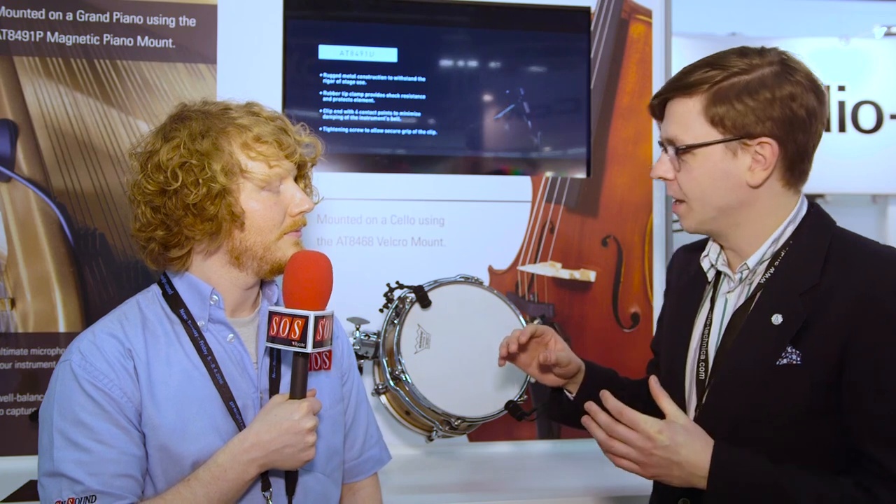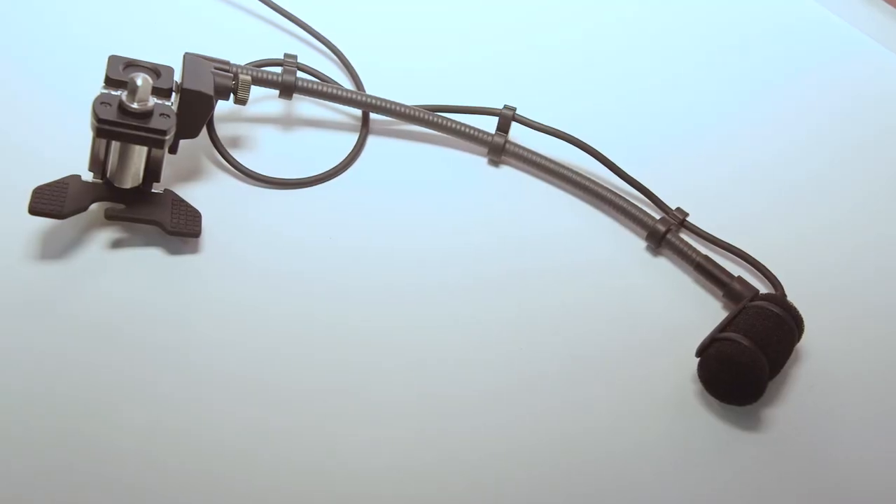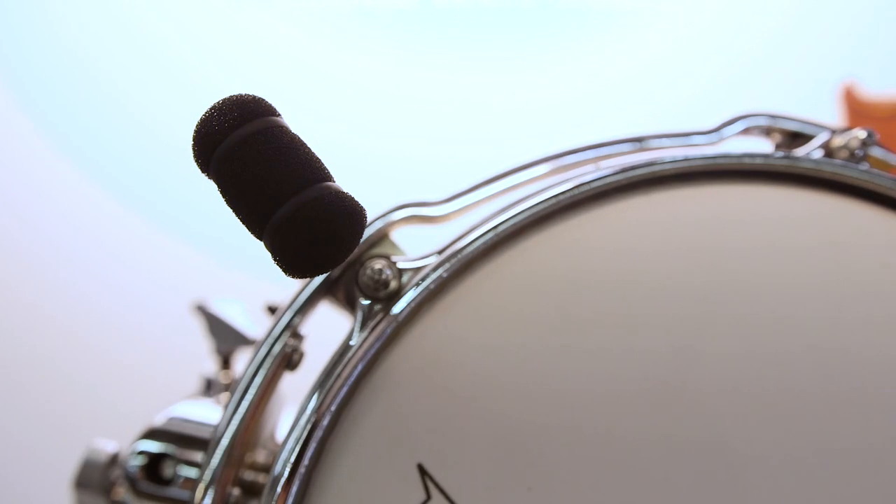Well, we've taken our ever popular ATM 350, improved the mic slightly, but what's most interesting is we've done a whole new set of mounts to make it a really expandable and versatile microphone. It's an entirely modular system — we've got a new woodwind mount, a piano mount, a drum mount, a string mount, and a universal clip that works on almost everything.